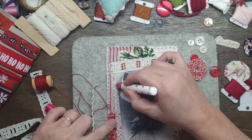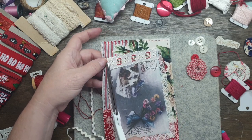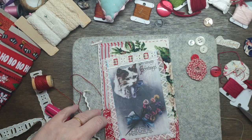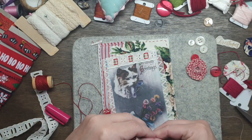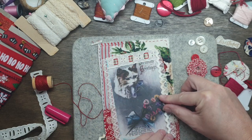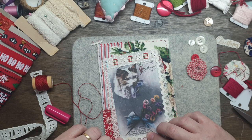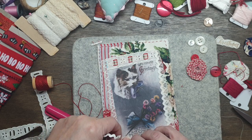I'm just going to glue that down, cut that a little, because I want to go over the top of that. Let's see how we are going to go with that. And then this will tie in with my little gingerbread house, because I had some of this on the little gingerbread house. It's so cute. And then that's what will hold it all down.